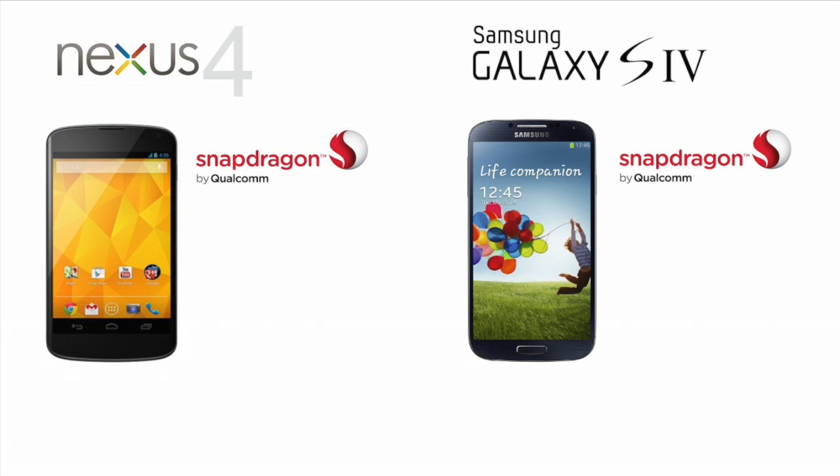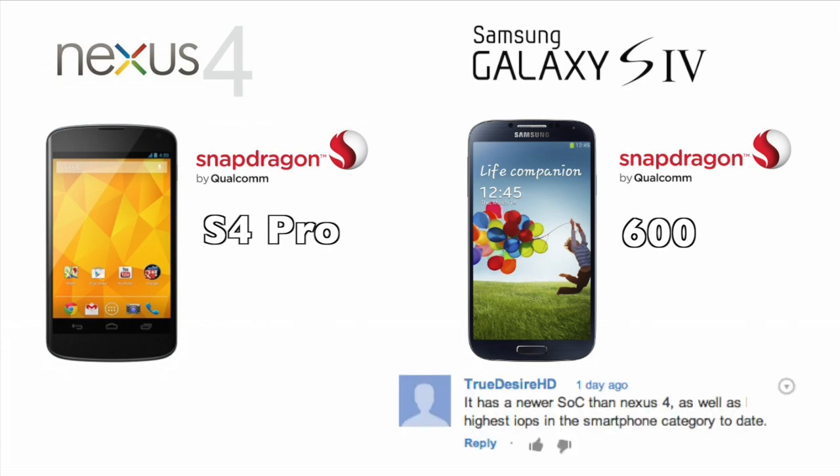I said that because I thought Qualcomm just rebranded their S4 Pro chip from last year as the S600 chip this year. However, that is incorrect — they are not the same chip, as YouTube commenter TrueDesire HD was very quick to point out.